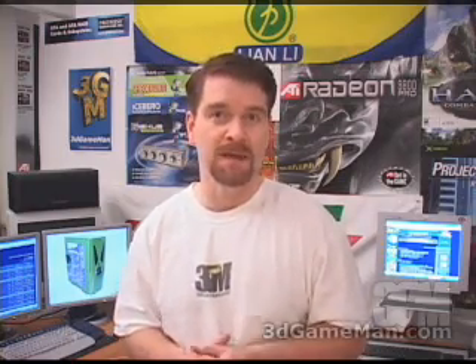It looks great and it comes in a number of different colors. Overall this is a kick-ass product. Again, my name is Rodney Reynolds and this has been another video review. Be sure to check back very soon — I will have a brand new one for you then.